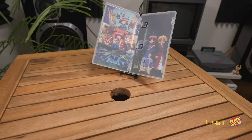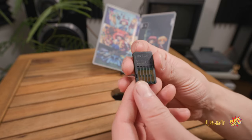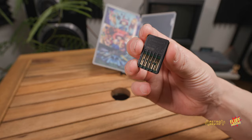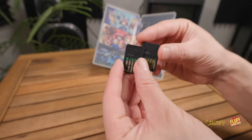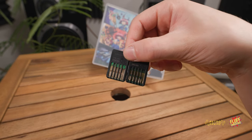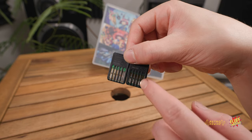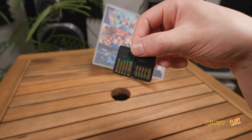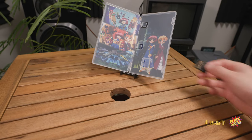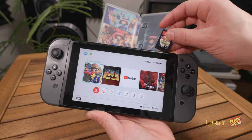Before popping the game in, I want to point something out. Here I have Cruising Blast for the Switch — you can see the contacts on the back. Now here's the Saturn Tribute Collection cartridge — there's a bit of a difference. The Saturn Tribute just has a little bit of green from the circuit board visible, while the Cruising Blast does not — that seems to be covered. Not sure if it's a quality control issue, but that's how mine arrived. Anyway, Cruising Blast is a freaking awesome game. Let's pop this in.